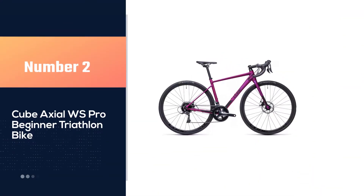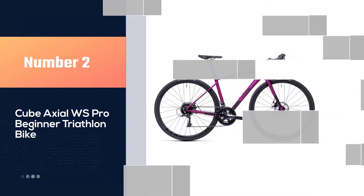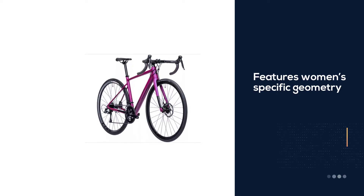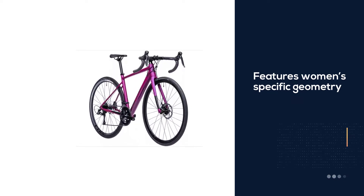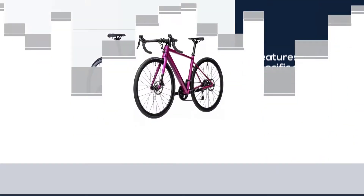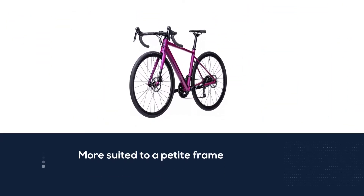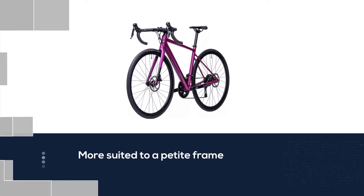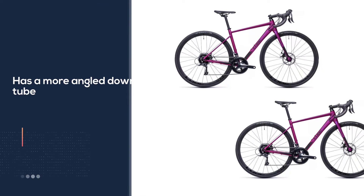Number two: Cube Axial WS Pro beginner triathlon bike. The Cube Axial WS Pro is beautiful and fast. It features women's-specific geometry, basically designed to be more suited to a petite frame. It also has a more angled down tube, making it much easier to mount.